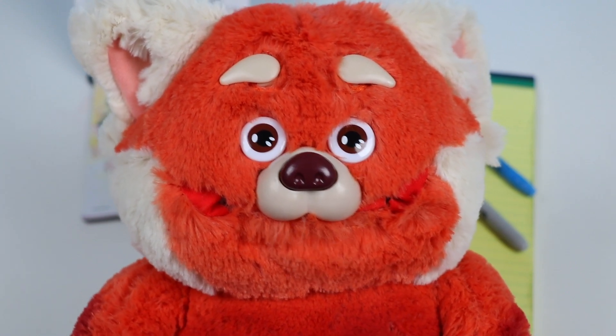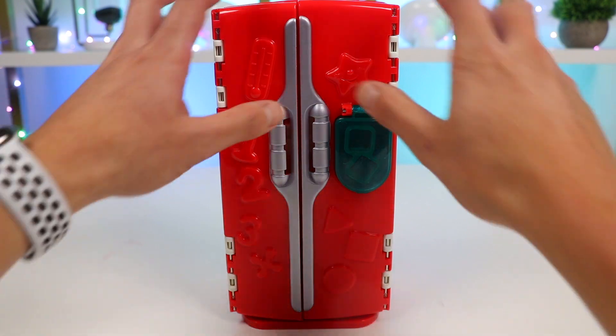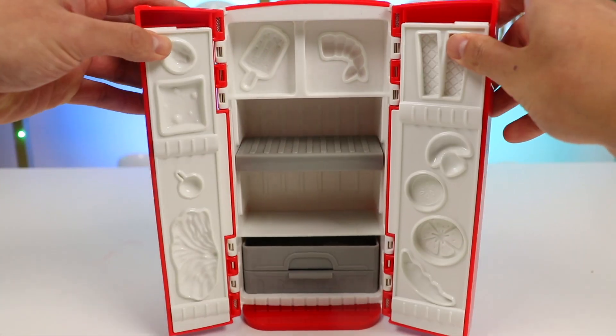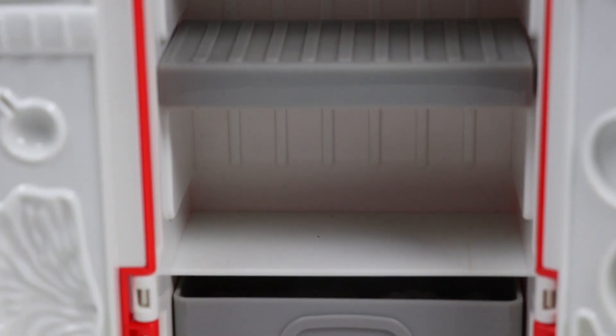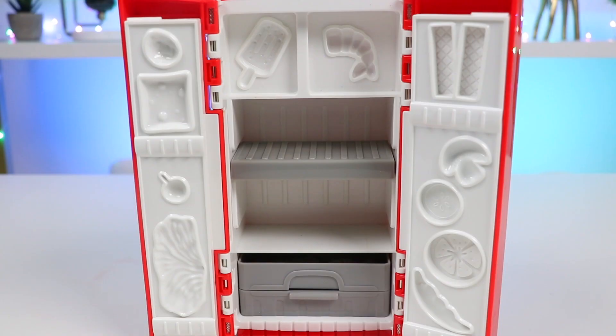Okay, let's check out what we have in the fridge here. Oh no, it's totally empty. How is there not a single thing to eat?